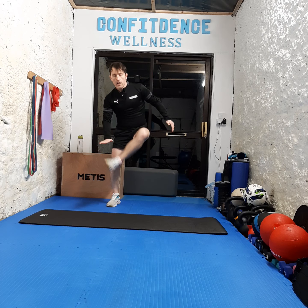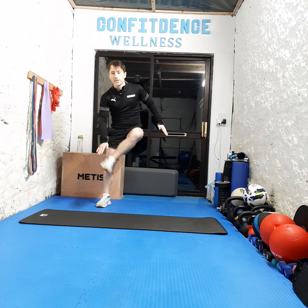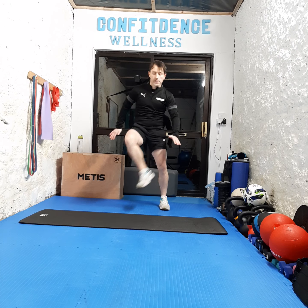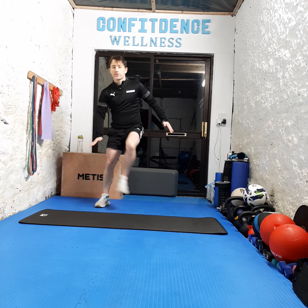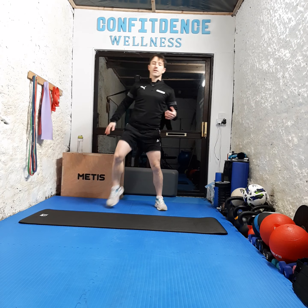Next we've got ankle taps — touching an ankle each time. Ready? Three, two, one, let's go. How fast can we go? Changing foot each time, opposite hand, opposite leg — hundred percent everybody, keep it going, you've got it at home. Countdown from five to one. Brilliant stuff, shake it out.